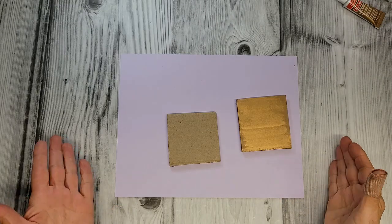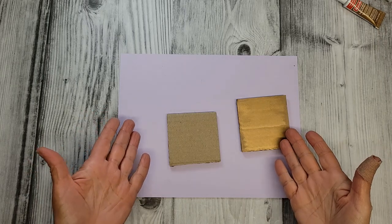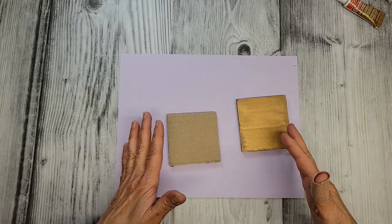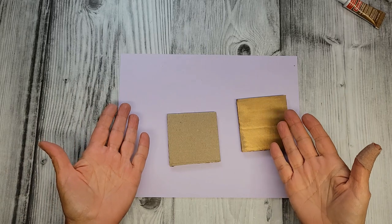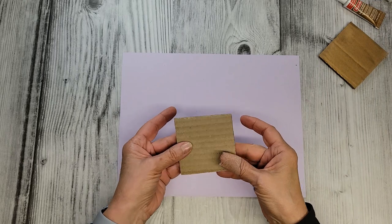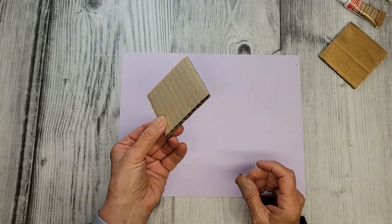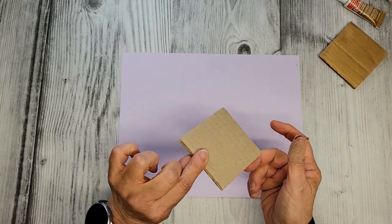The first thing for making a collage is to choose a substrate — what I mean by that is just your under layer, or simply what you want to glue everything on. In this case I kept it really simple: this is just a little three-by-three inch square of corrugated cardboard.